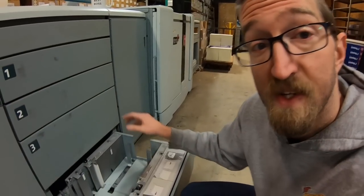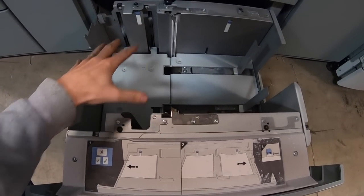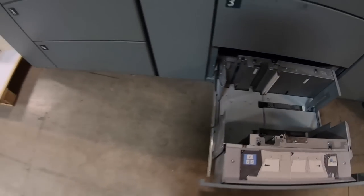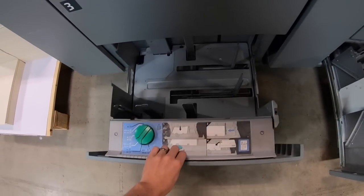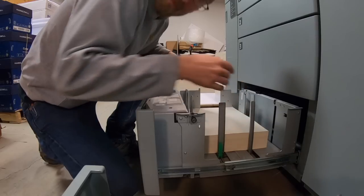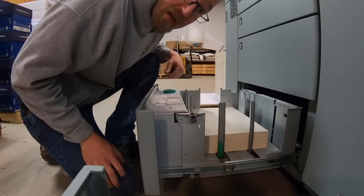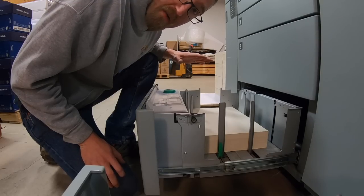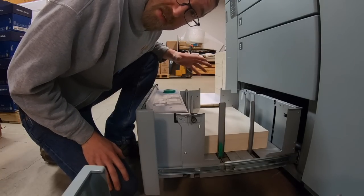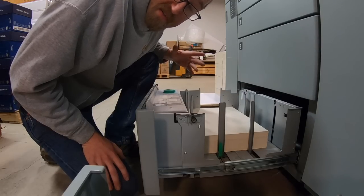When I got this machine I had to fix one thing: a sensor flag in tray four was broken, but a little JB Weld and we were up and running. A really cool feature is the double letter tray — you can have two stacks of 8.5 by 11 in here, keeping the machine running much longer. Another awesome thing is the low power consumption; I think it consumes about half as much power as the Konica 1200.